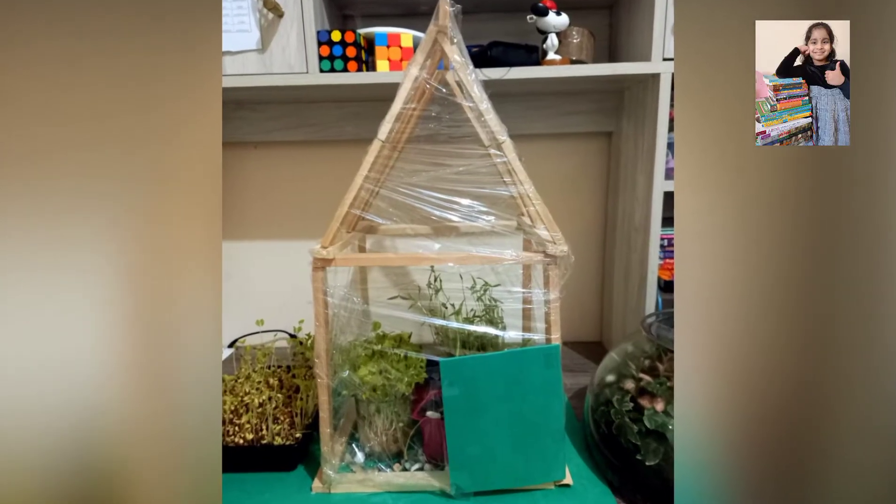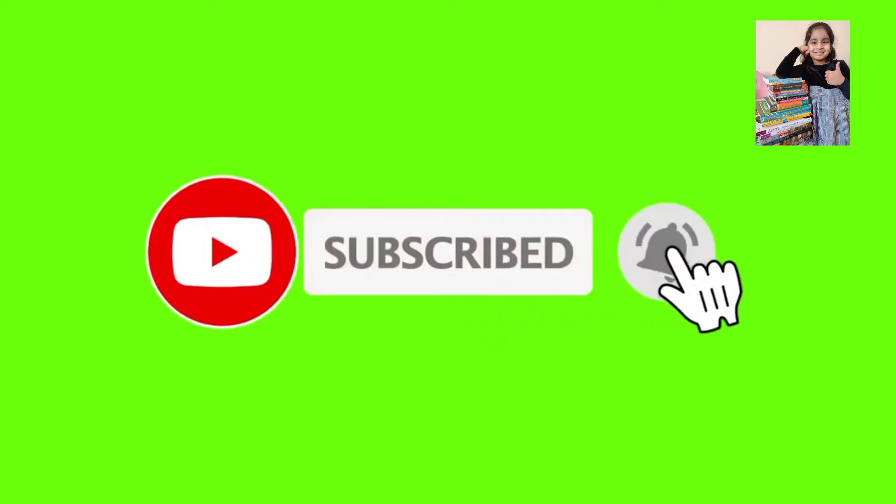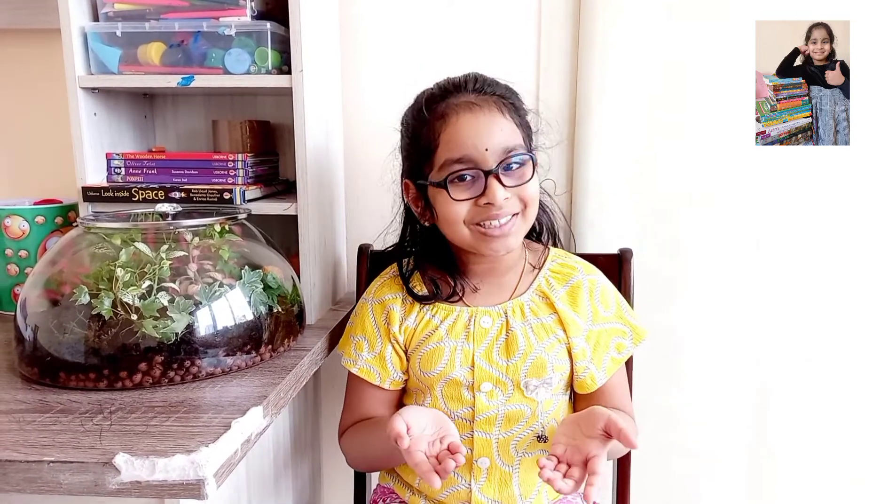My greenhouse is ready. Hello friends! Welcome back to my channel. It is summer vacation and I hope all my friends are enjoying their vacation. Today I am here not with a book review but with something else — I am going to show you how to make a greenhouse. I did this for my school project. So let's see the video.